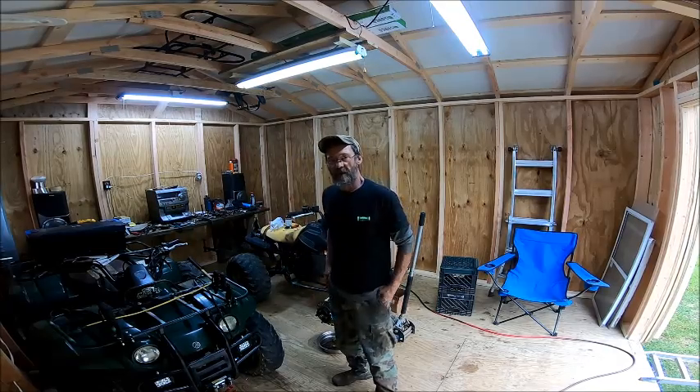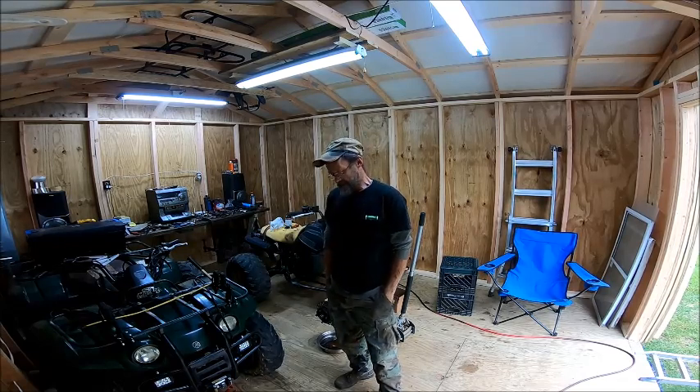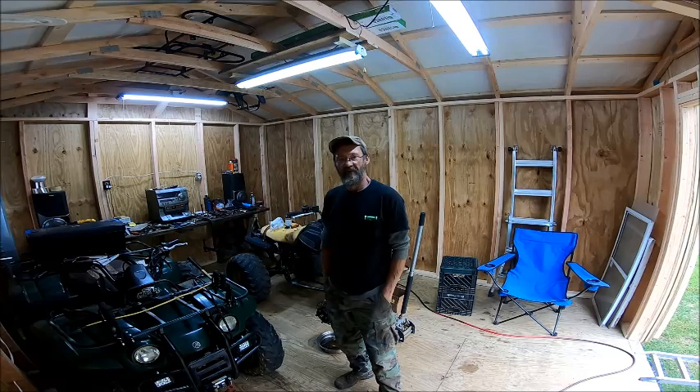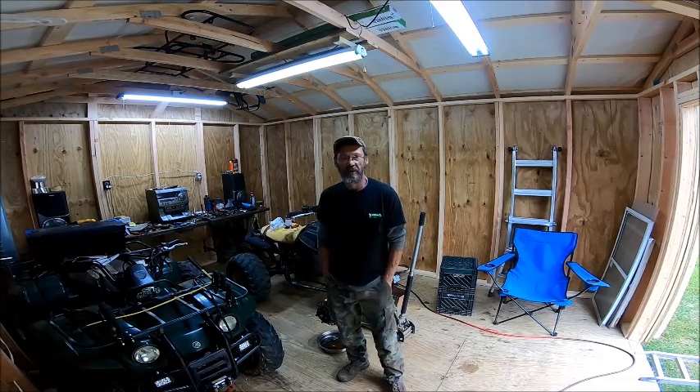Well, hello YouTube. Welcome back to the Bison Workshop. I'm Bob. And today we are going to do our first video with our new shop — the new building I'm using to work on four-wheelers — and a new camera.